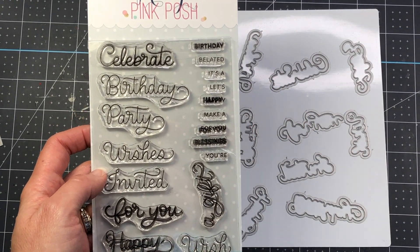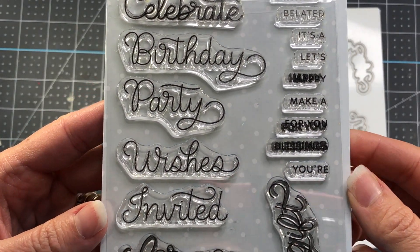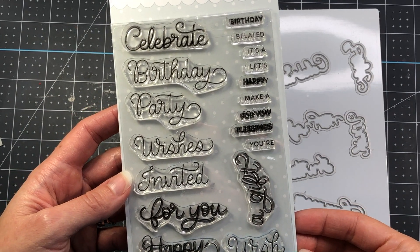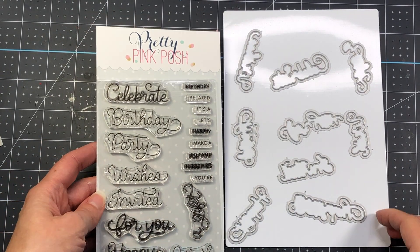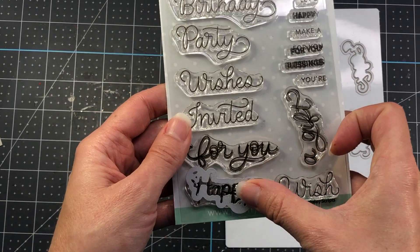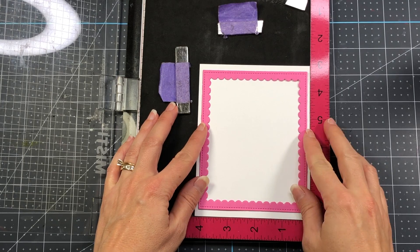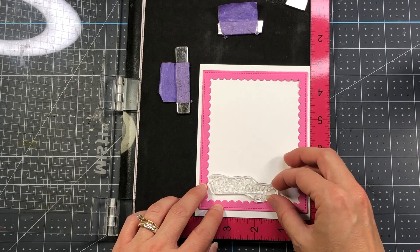For the sentiment I'm using the Birthday Scripts stamp set. I love this set because there are so many ways to put together a birthday sentiment — larger words like 'celebrate,' 'party,' 'wishes,' 'birthday,' and 'for you,' plus smaller words you can combine. You can create sentiments like 'happy birthday,' 'birthday wishes,' 'make a wish,' 'it's a party,' or 'a gift for you.' There are also matching dies to die cut the sentiment out.